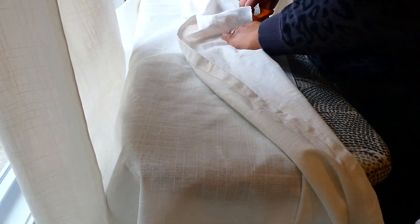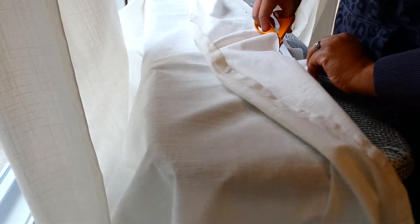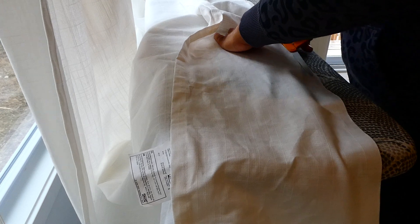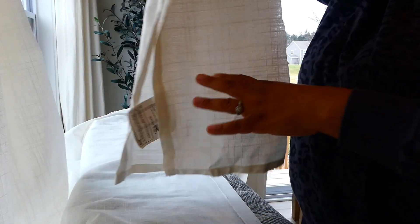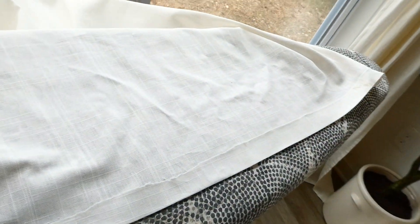There are ways you can make it prettier — you can use another piece of hem tape and fold it over. I'm just fine with it being like this; it's not too bad but it's not beautiful. This is a super easy, affordable way to make very affordable too-long curtains fit your space. And this is all the excess panel I don't need anymore. This is what the back side of the curtain panel looks like — see, it's not bad.